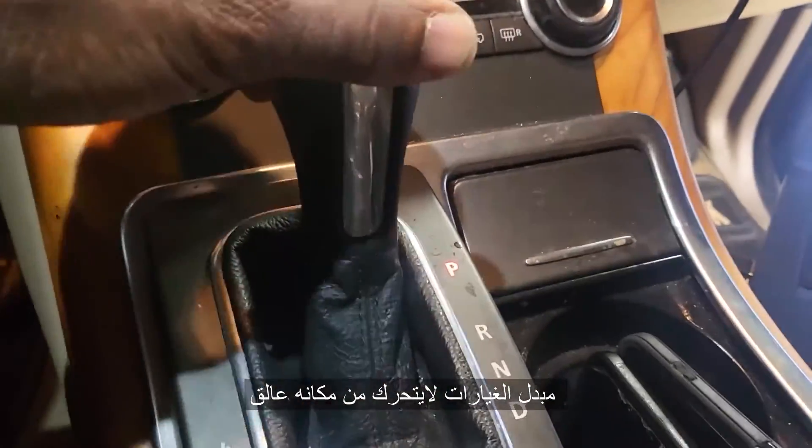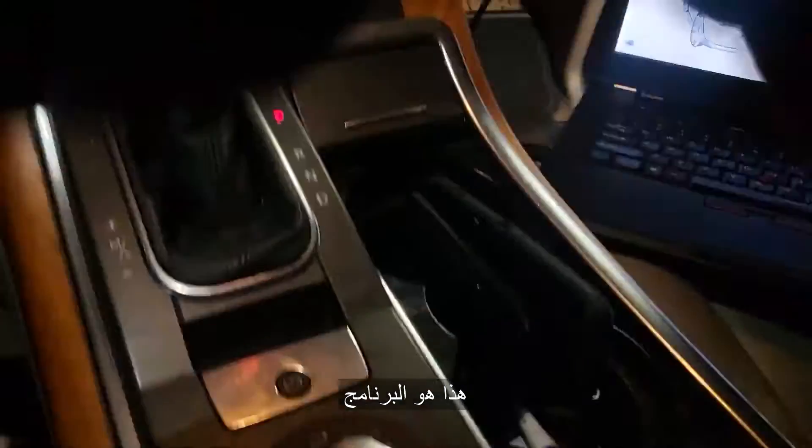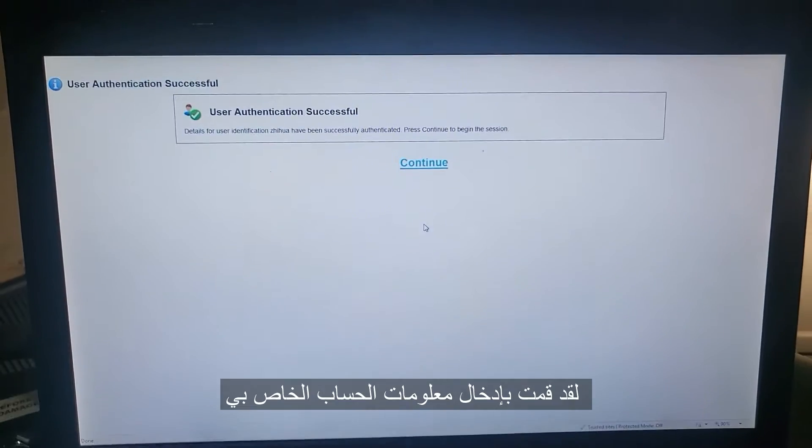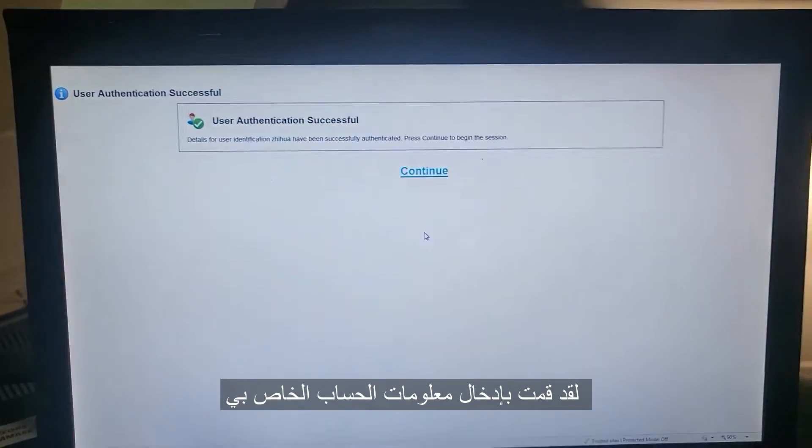Now the shift is not coming out. Here is the software. I'm powered. It asked me for authentication, and I've finished with authentication.